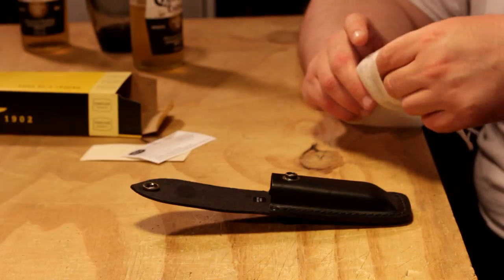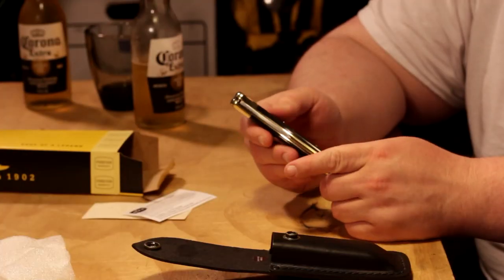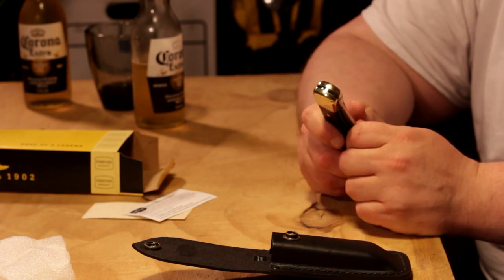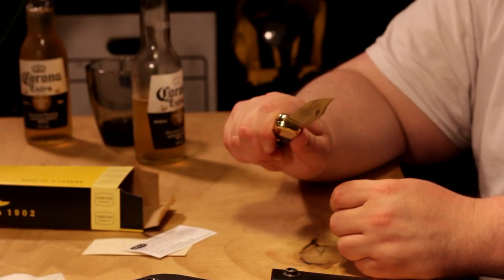Pretty sure this is the one that dad used to have. It's nice, it's very classy looking — yeah, this is grandpa's knife. Holy, that's sharp! Stiff too. I just poked myself by accident, like pretty sure I broke skin. This is one solid-feeling knife, bro.